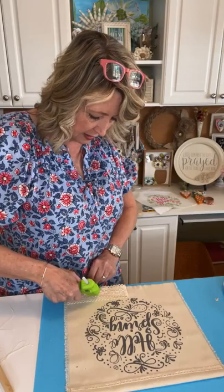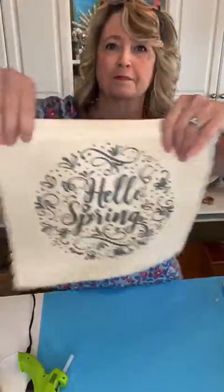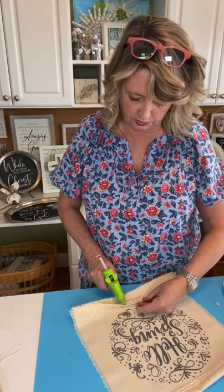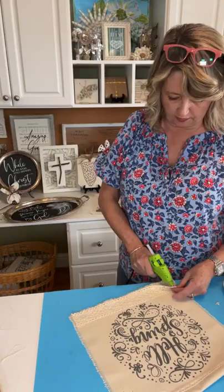I'm just one of those sewers who knows enough to get the stuff done that I want to do, but I don't have all the vocabulary and everything. It's getting pretty already. Let me just do the bottom of this lace — I'm putting a teeny bit of glue on it, it doesn't need very much.